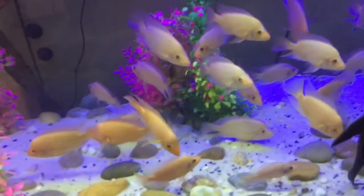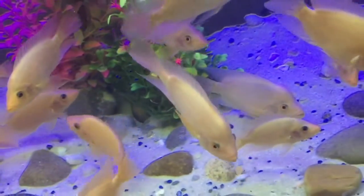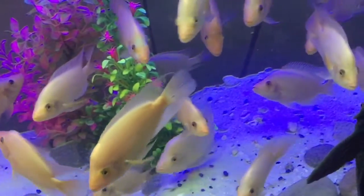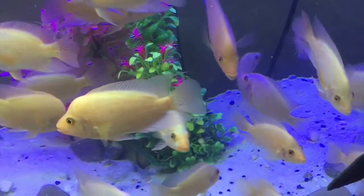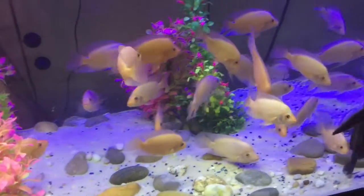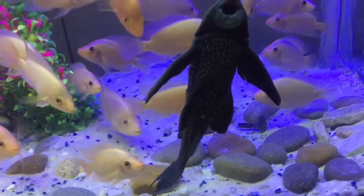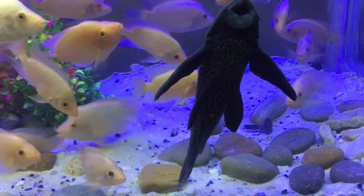The fish are doing pretty well. I filled the water in the tank a little bit because I made a water change today. You can see all the Midas swimming around in the tank. I have this plecostomus over here that is pretty large — I will measure him for you.